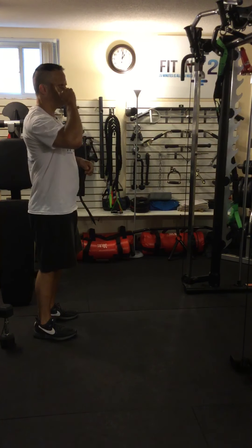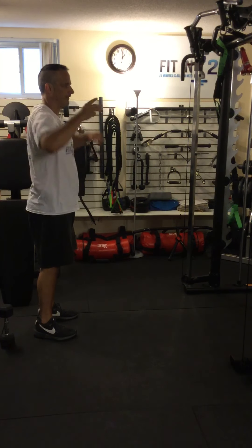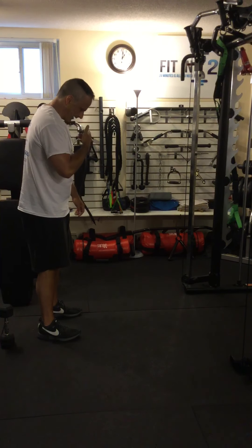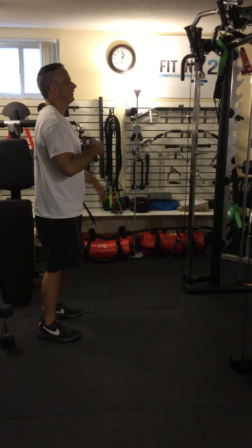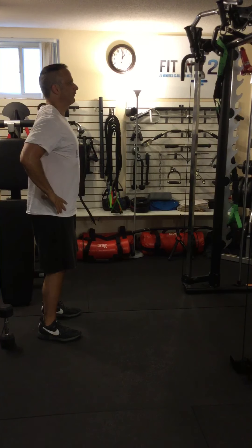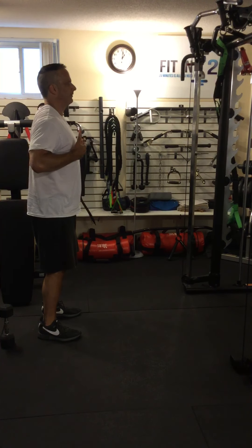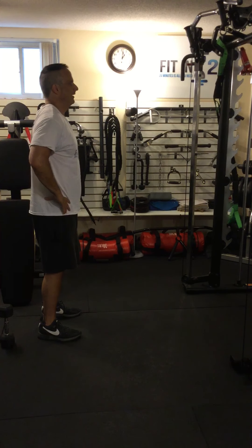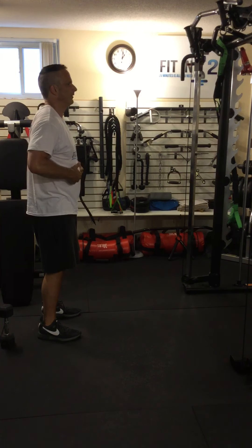Before I lunge, I want to remember three things. First, keep my spine straight — I'm not leaning my head forward or tilting it back too much. I'm squeezing my shoulder blades together to expand my chest a bit, just enough to have a nice straight back. And I'm tightening my core and breathing into that.